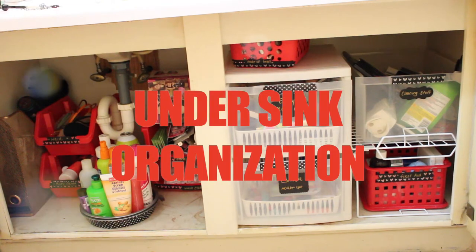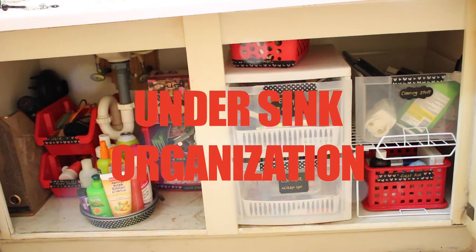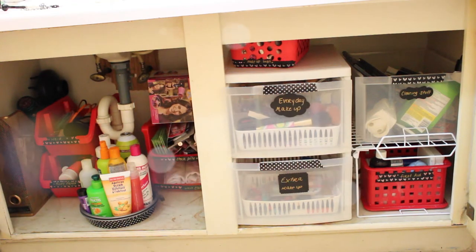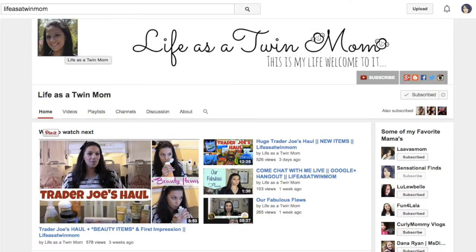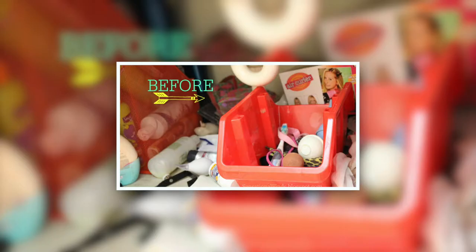Hi guys! Welcome back to my channel. Today's video is going to be how I organized under my sink. It's also a collaboration I'm doing with two of the mamas from the Mama Mixer: Shirley from Life as a Twin Mom, and Lee Hao from Lulu Bao. So make sure you go check them out — their link will be in the description box below.